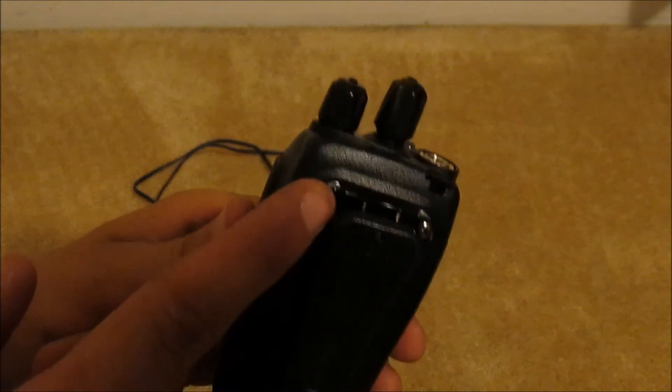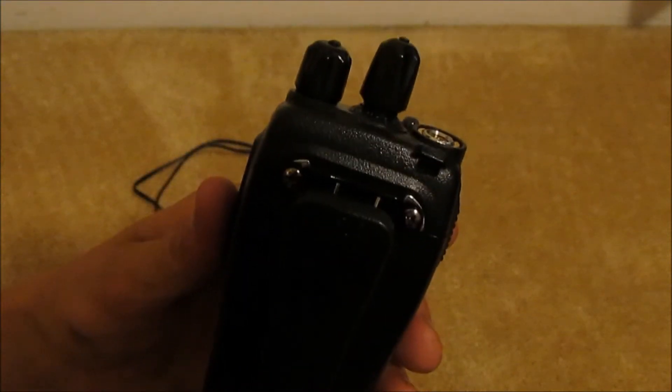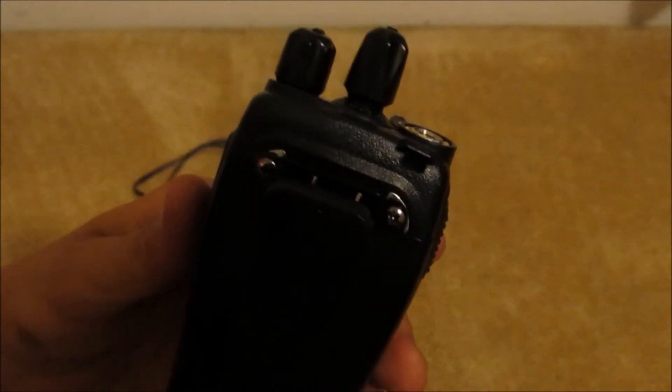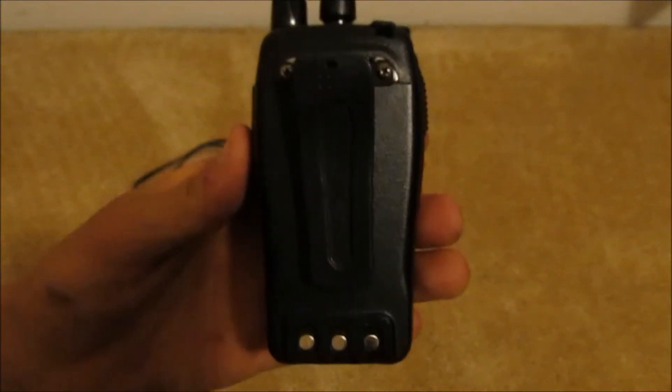It comes with a belt clip on the back. It has two Phillips head screws — you will need to screw this in. Some of the radios that you buy from Baofeng might include a screwdriver, but this one does not, same as the 888S. Neither of those have a screwdriver with the kit.